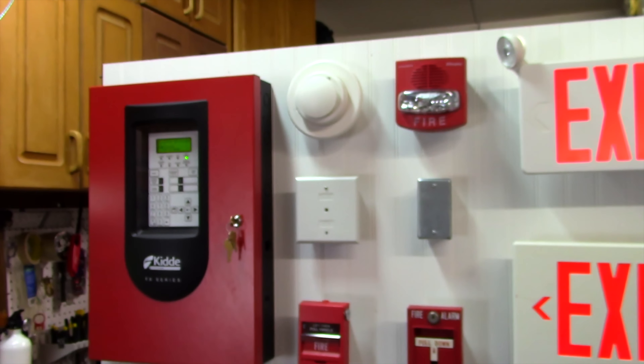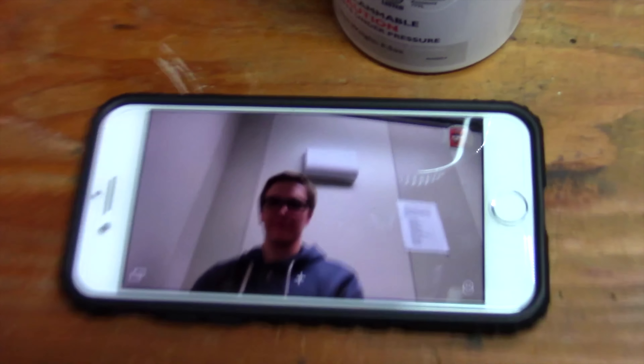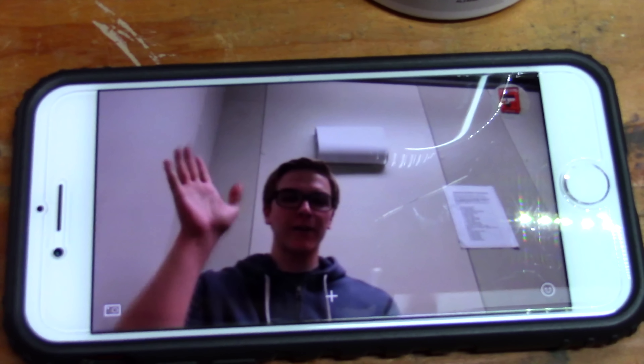Alright everybody, welcome back to the next system test with the Kitty FX-64 Fire Alarm Control Panel. In this test, I am joined by a guest. Hey guys, Zachary Fleck here. He's going to be joining us in this test.